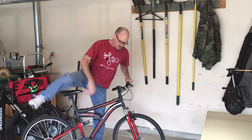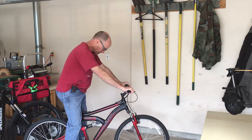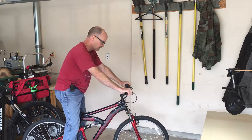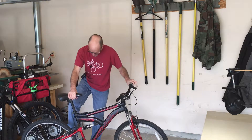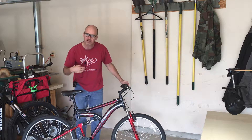Let me give this a whirl. With a little tip I can be flat-footed on here, so that's about the right height. Now let's look at other types of adjustments.